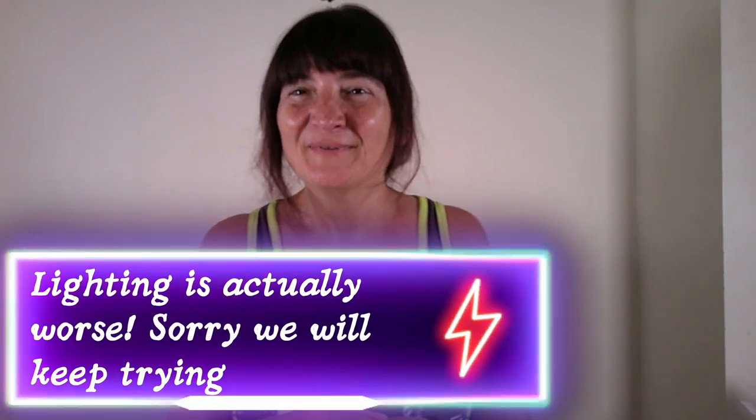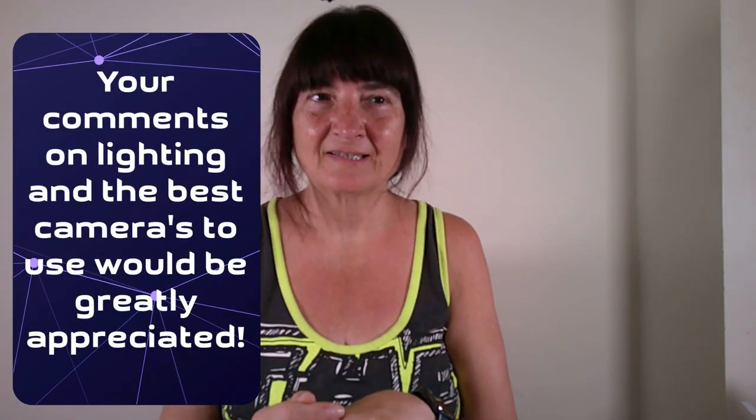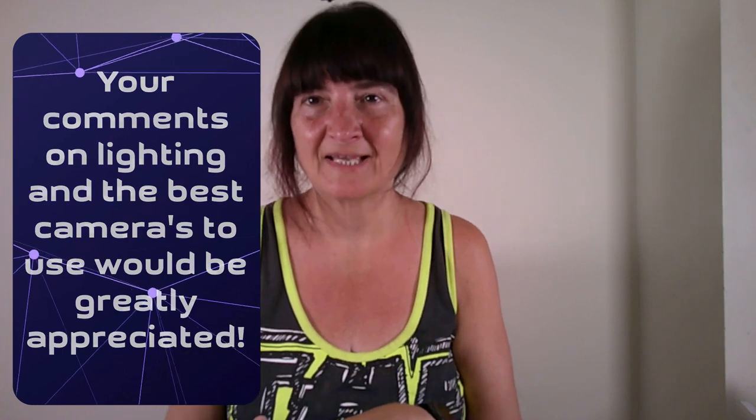We're just going to stop there to sort the lighting out. Sorry about that — we needed to sort the lighting. We are novices at this and are trying to get the cameras right and the lighting right. We've still not got it right, but it doesn't shine off the paper anymore. If anyone has any ideas, please make a comment below and let us know what cameras, what lighting, and how you set yours up — we'd be really interested to hear from you.